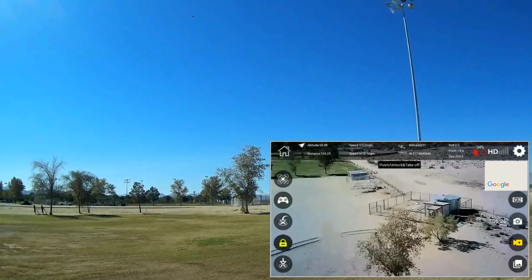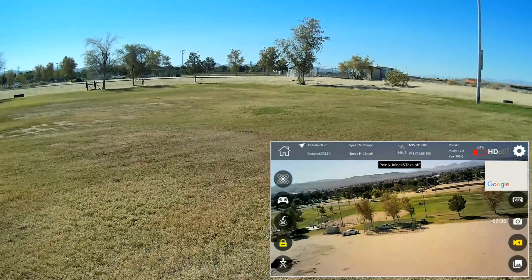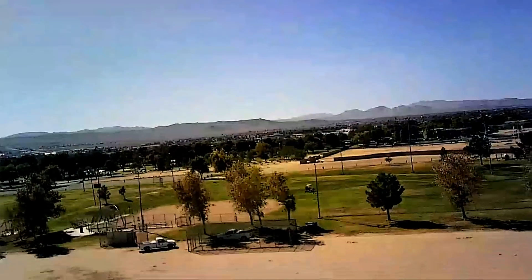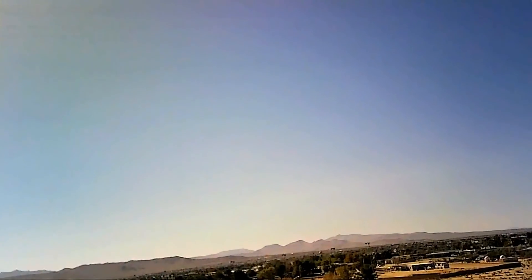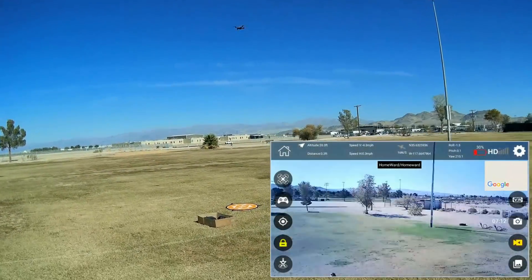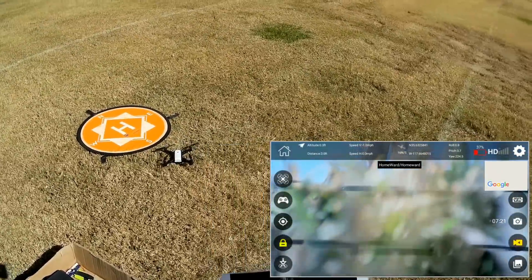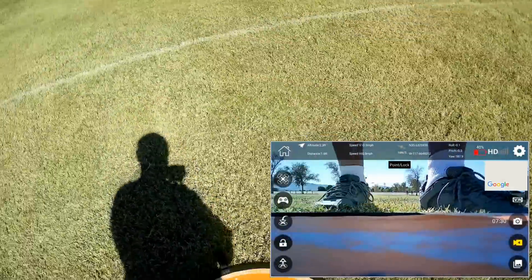Let's do one more return to home. We'll go out again — 35% power is left on my controller. We're out about 272 feet. Return to home one more time — will it come back? Coming back. Down to 32%. Going back to its pad, lowering itself. Let's lower the camera while it lowers. Automatic return to home and landing — not bad for a toy grade. Let's turn off return to home. We're going to fly it until the battery goes out and see what it does — it should do a return to home and landing on low battery too.